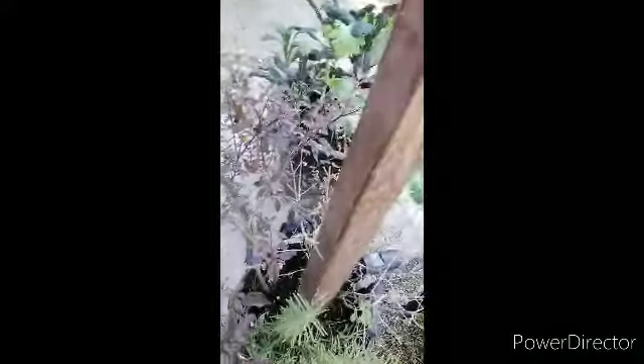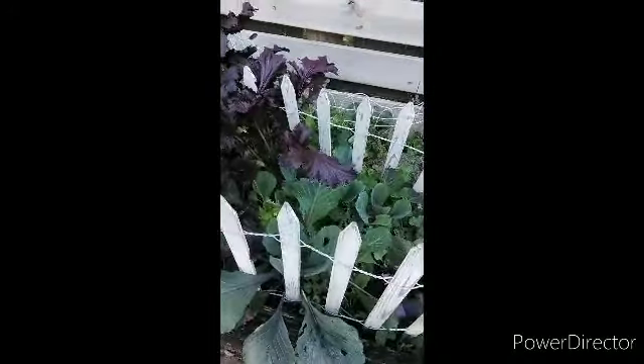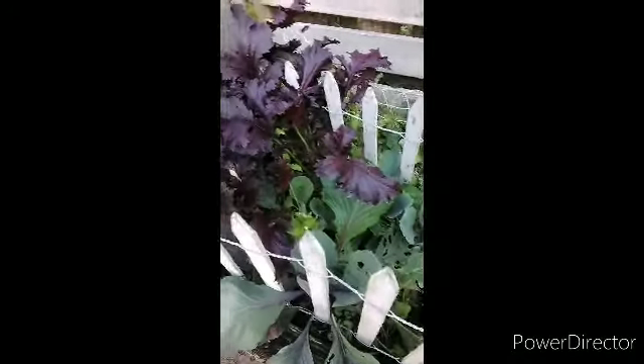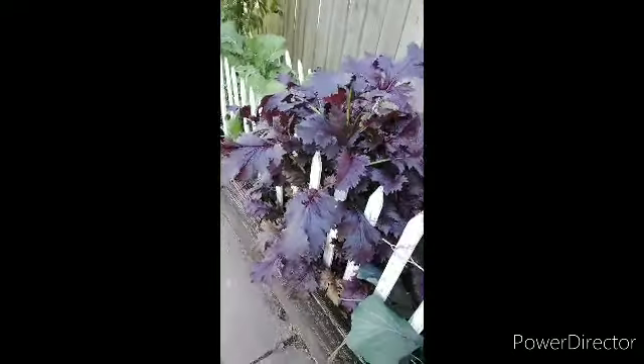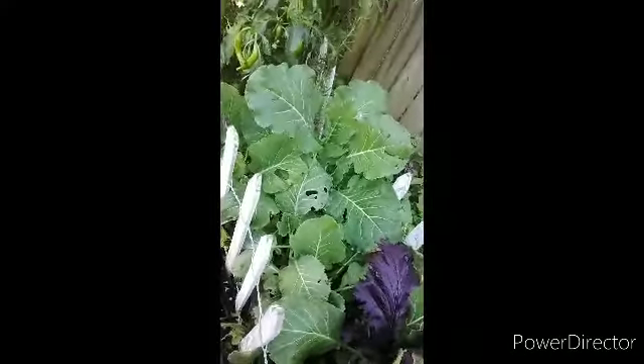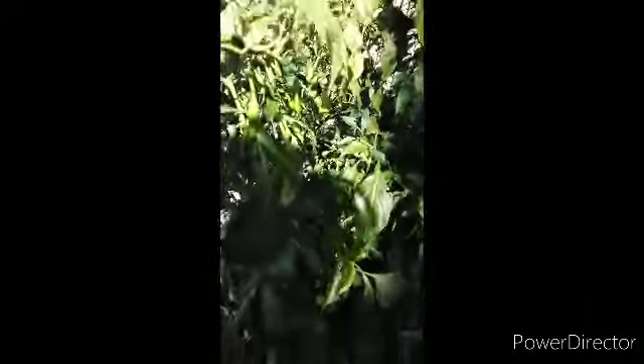Here are herbs — thyme and basil. Purple collards, and my mustards. I'm so proud of my mustard plant — look at those mustard greens! I've been eating off of them and sharing them. Here are collards I've been eating and sharing. The pepper plants are still trying to give us a little something.